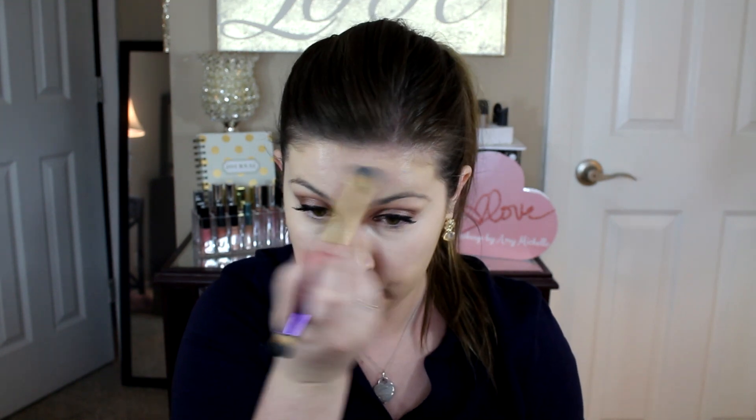I'm in the shade Fair for the concealer. So you can tell the foundation is just a little darker than I would want — it's Fair Light, whereas the concealer is Fair. But I think it blends out pretty well; it matches my skin tone and it's definitely wearable. I do have a NYX foundation mixer that's white that I could mix in to make it a little bit lighter.